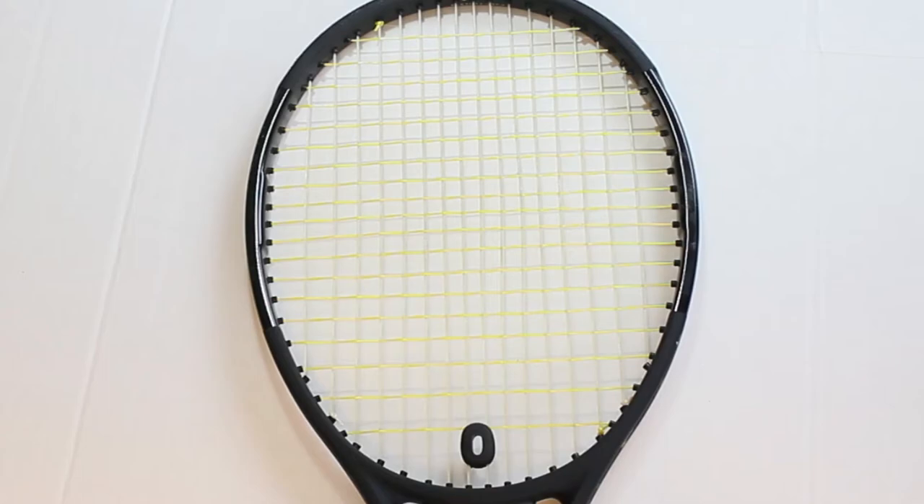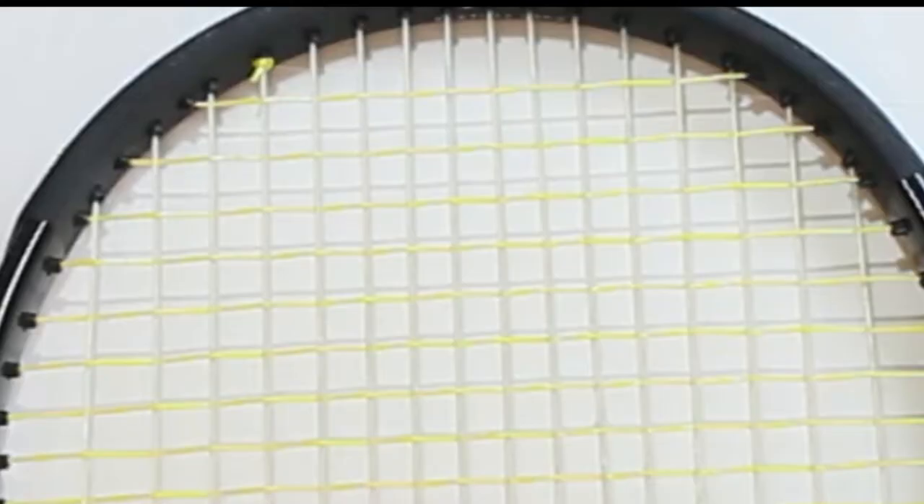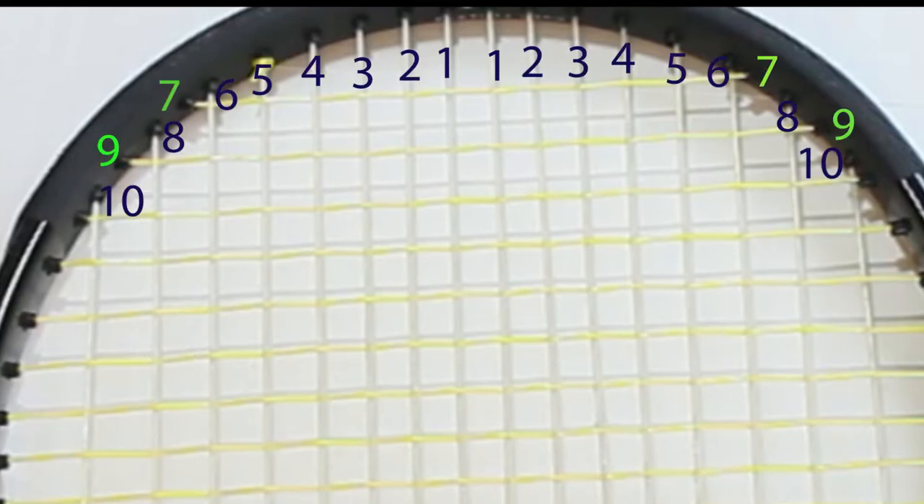We can do the same thing to the head of the racket — start in the center and count outwards: grommet one, grommet two, all the way out. In this racket it's actually the same as the throat: grommets seven and nine will be skipped because those will be used for cross strings. So when we string the mains, we skip seven and nine on both the throat and the head — those need to be blank for the cross strings.